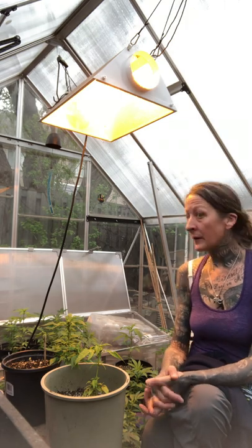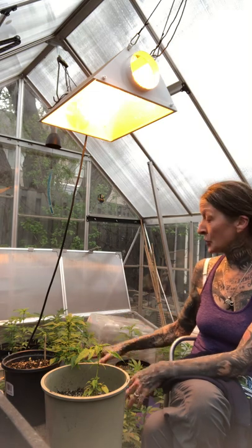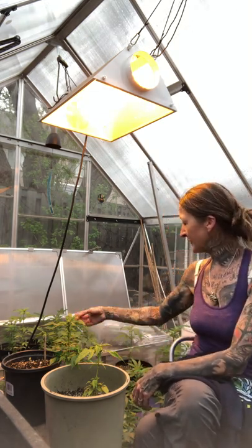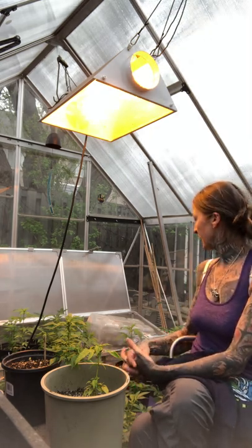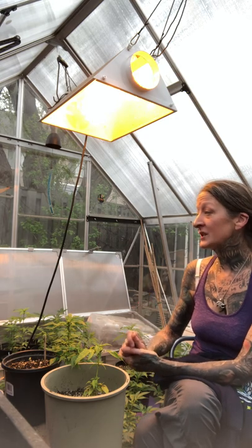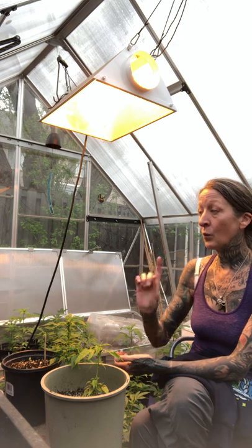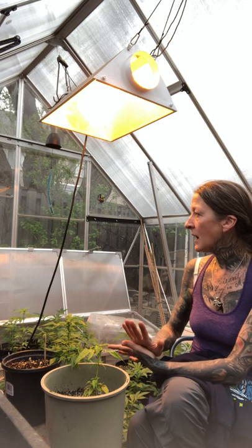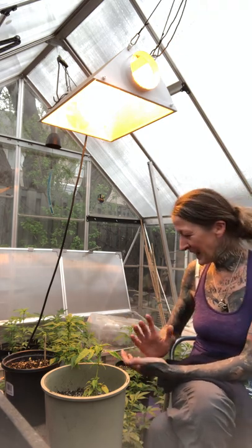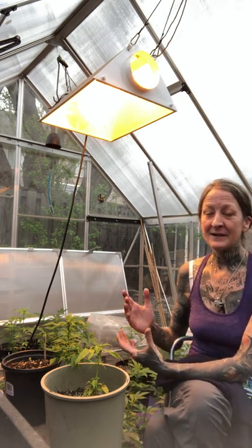That's where I'm at for this year — I've taken more clones, about another 20 from these plants, and eventually I'm going to have to pick which eight plants I'm going to go with. I do have a couple of new strains: some Purple OG that I got on a trade, one AK-47 feminized seed, and some bag seeds that, if they end up being female, will just be a surprise.